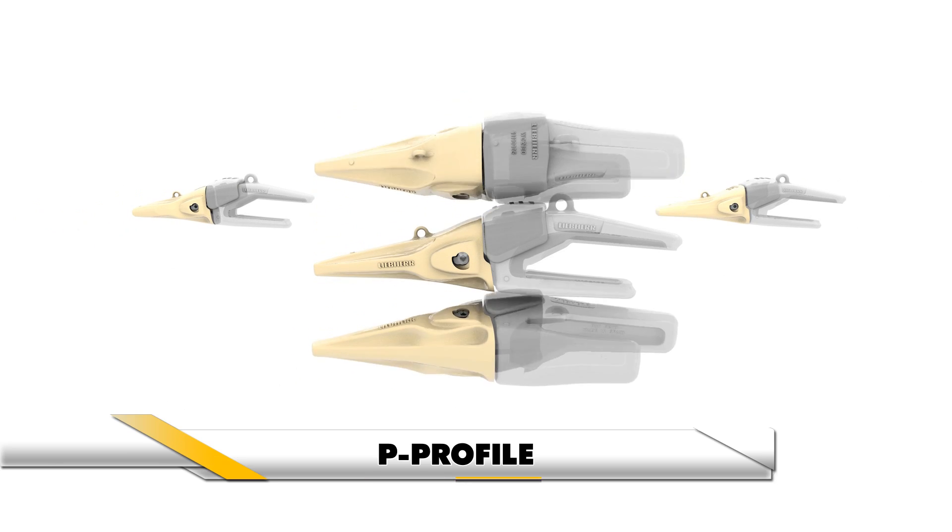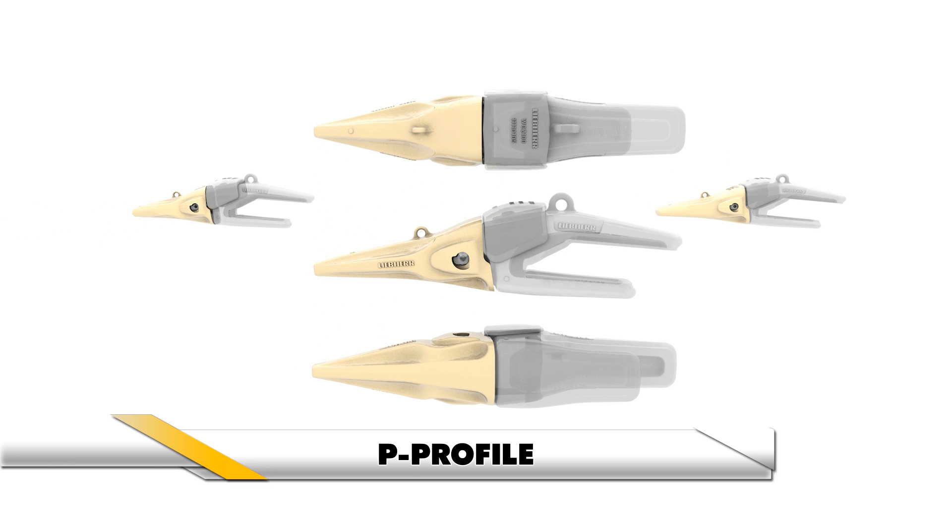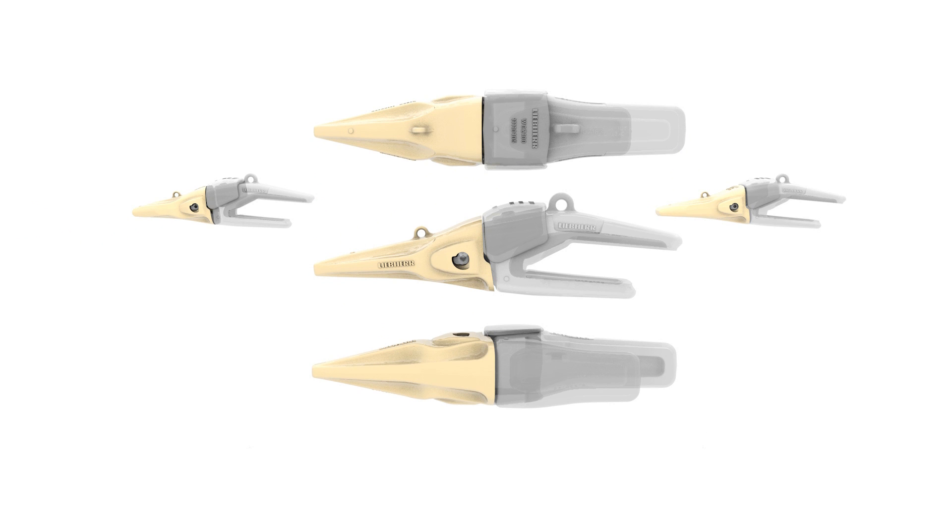The pointed shape of the P profile offers optimal penetration for very hard and compacted ground applications.